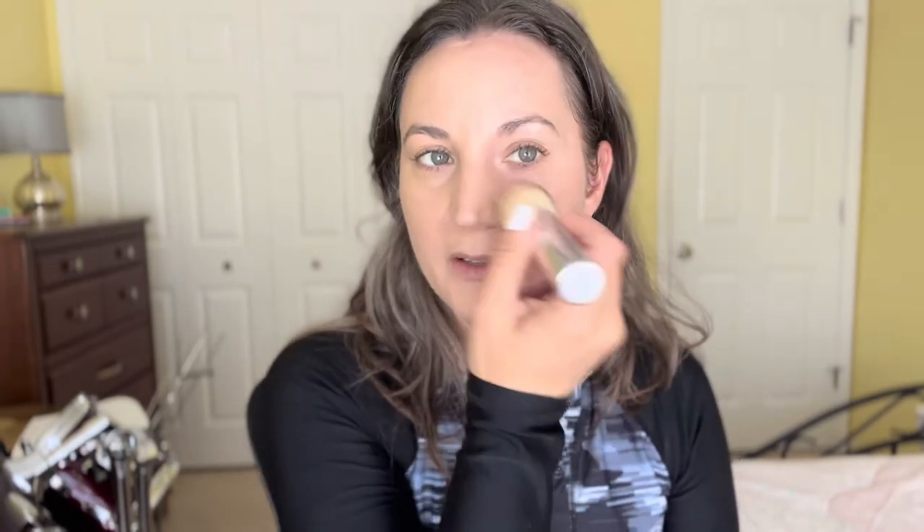If you have dry or flaky skin, this actually does really well — it kind of calms down the flakiness even though it's a powder. With the powder on, you can see my redness has calmed down and there's still a nice radiance but not as much shininess. If you just want a setting powder and don't need the coverage, that's fine too — a setting powder will still set your sunscreen in place.